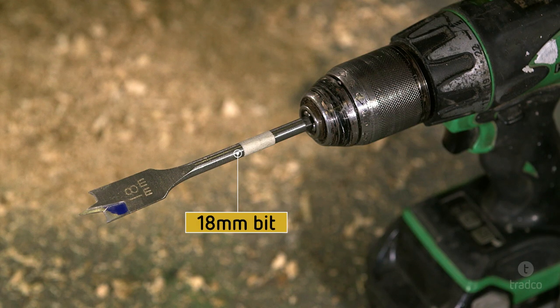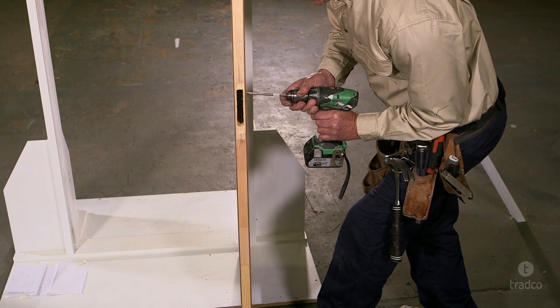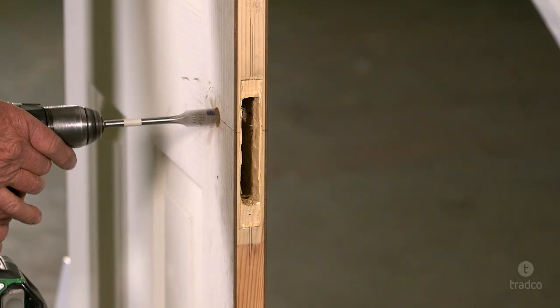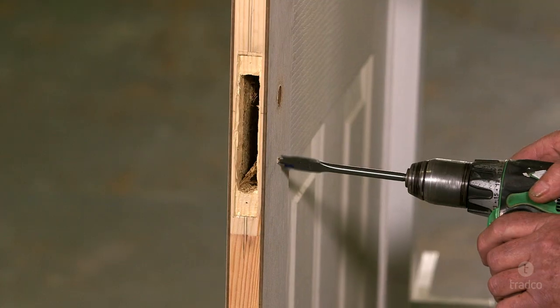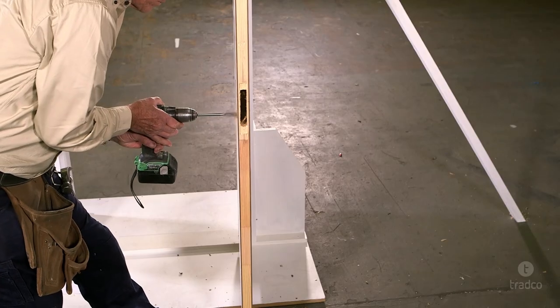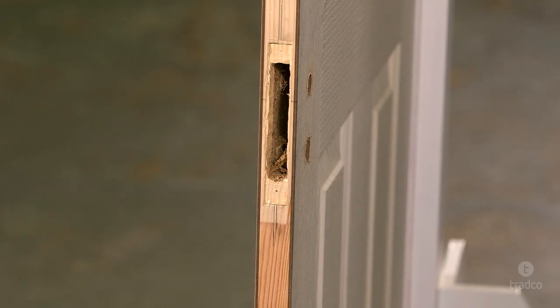Now select an 18mm spade bit for the spindle hole. Place the spade bit in your pre-drilled hole and drill one side at a time. Drill approximately halfway through the door, then drill from the other side of the door to complete the spindle hole. Now continue to drill out the key, privacy or cylinder hole using a spade or regular drill bit appropriate to the lock type. As with the lock body, you may need to drill multiple overlapping holes to achieve the required shape.